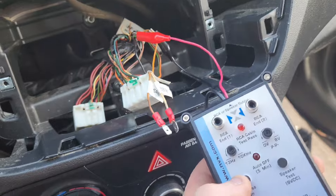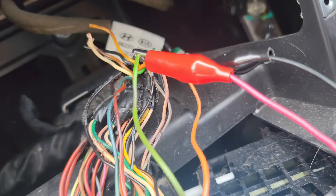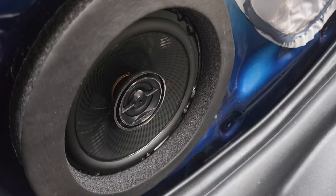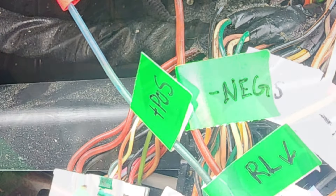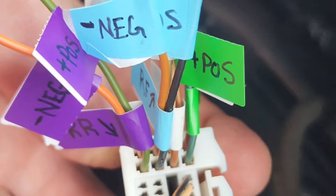For the front right, I believe the black is positive and the yellow is negative — that's this speaker. For the rear right speakers, green should be positive and orange should be negative. Last one is rear left. Looking at the back of the plug, on the right are all the positives, and on the left next to that are all your negatives.